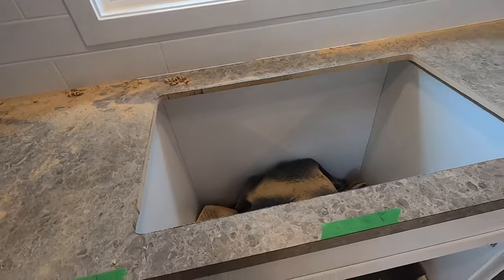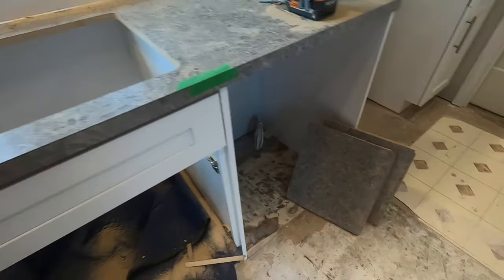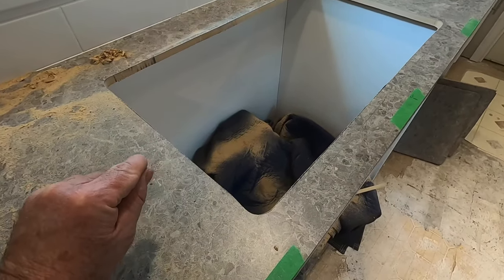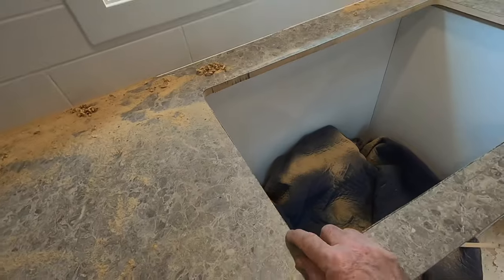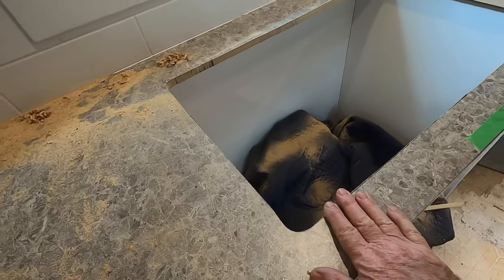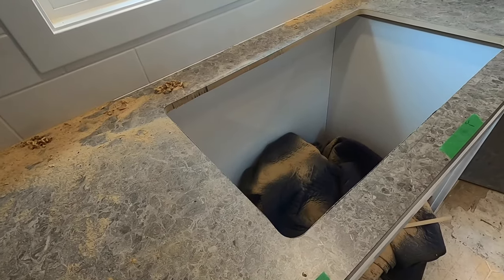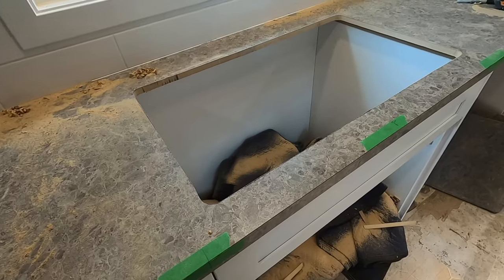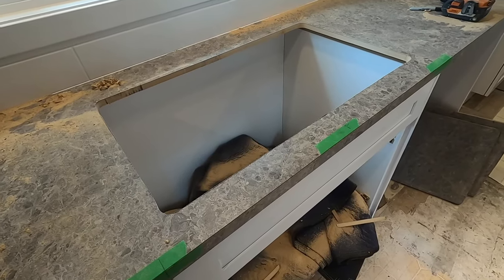Well, there we go — we've got a hole in our counter that the sink is going to drop into. The blade I had in there was a 10-tooth-per-inch blade, which is a bit coarse for this application — the saw was jumping a bit because of that. The scroll blade has 14 teeth per inch, which is a finer cut and does a nicer job. I'd recommend at least 14 teeth per inch for your blade pitch when cutting laminate countertops.